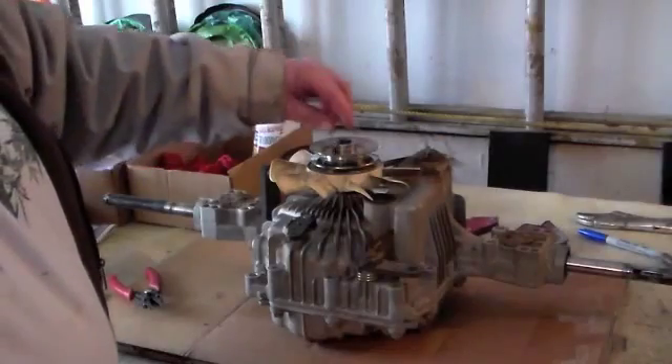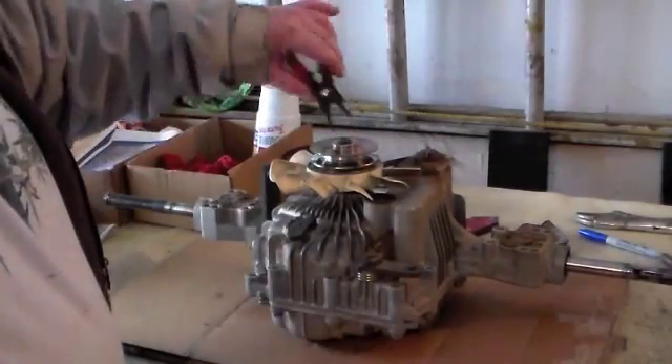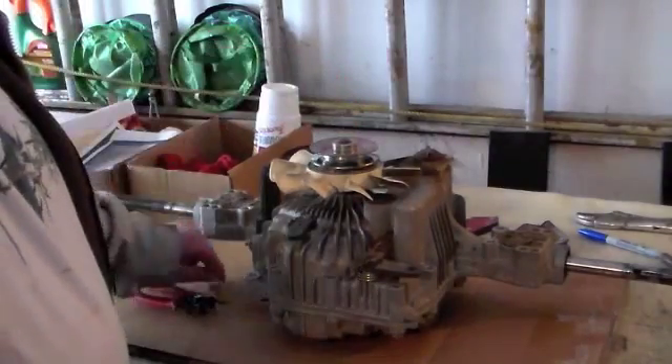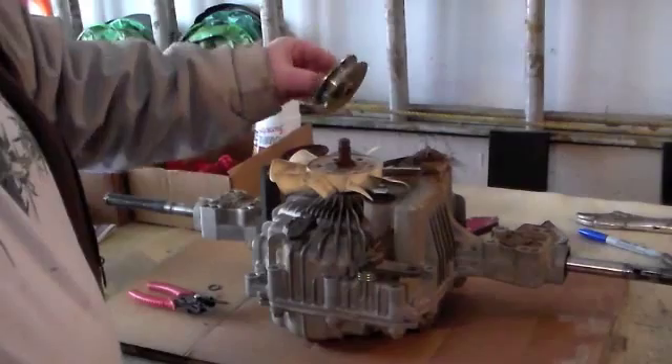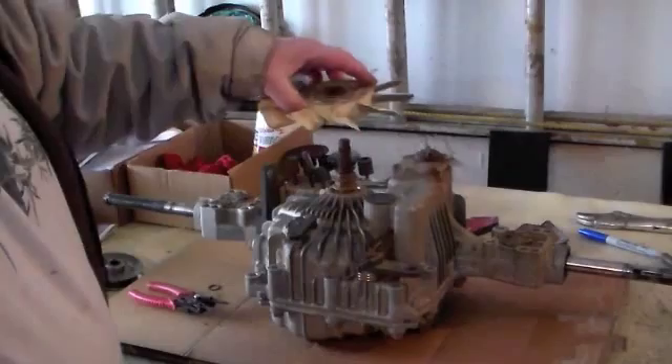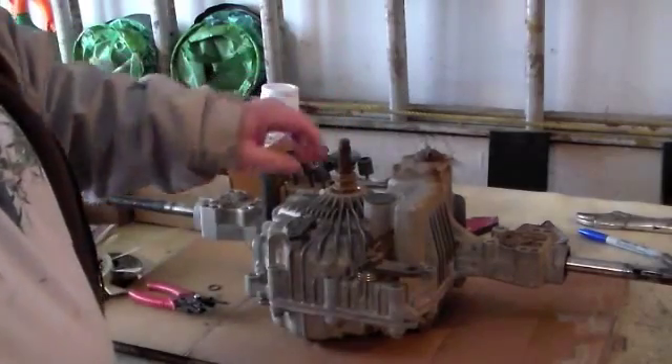On top you've got the pulley. You've got a snap ring that comes off with snap ring pliers — I already unsnapped the snap ring. That comes off, pulley comes off. It's a worn pulley so it has to be replaced. Then the fan comes off. This is all splined.